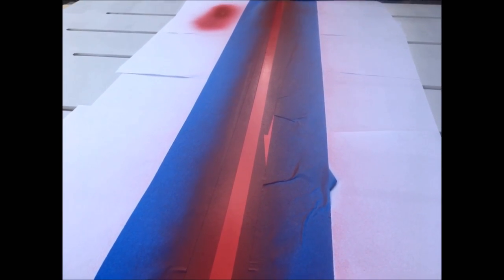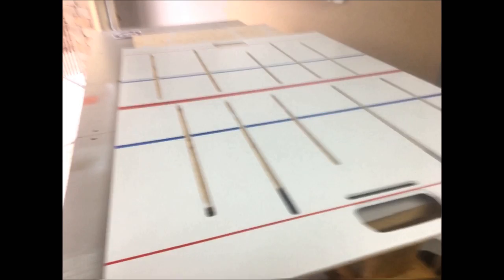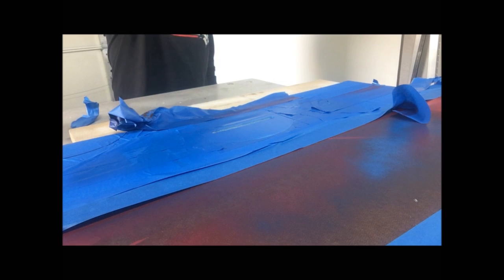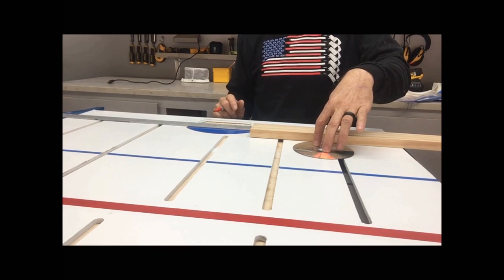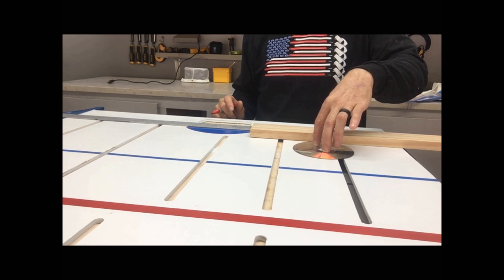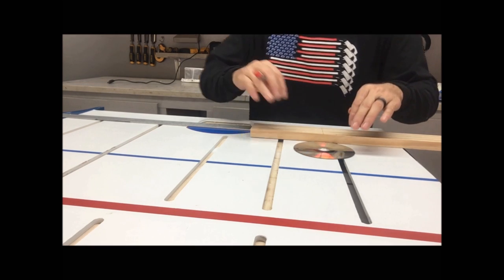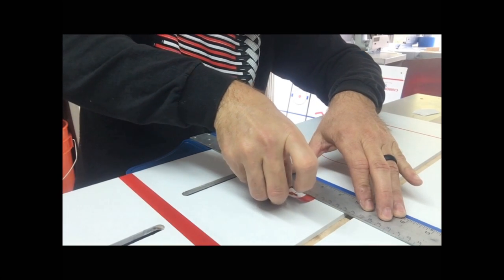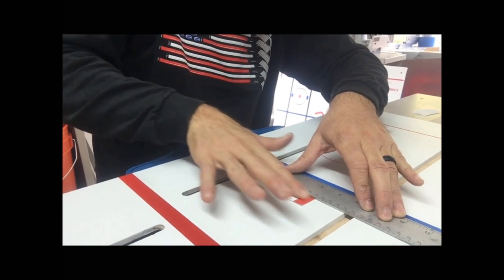Now I've got to repaint this surface. I'm going to put in my center line, my blue lines, the goal line, the creases. All I did was mask them off and paint them, and I'm going to go with a USA versus Canada Olympic theme for this board. The one I played growing up was USA versus USSR, but today the big rivalry is USA and Canada, so I'm going to paint everything and put some stickers on there for an Olympic theme.